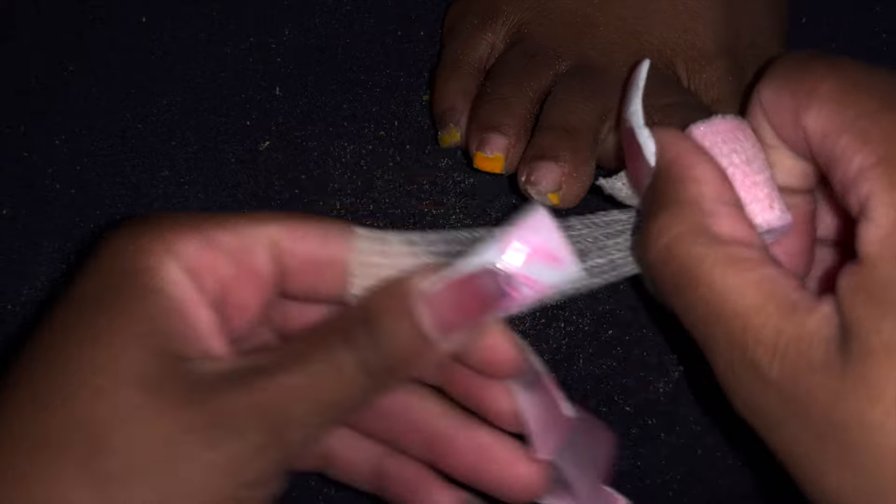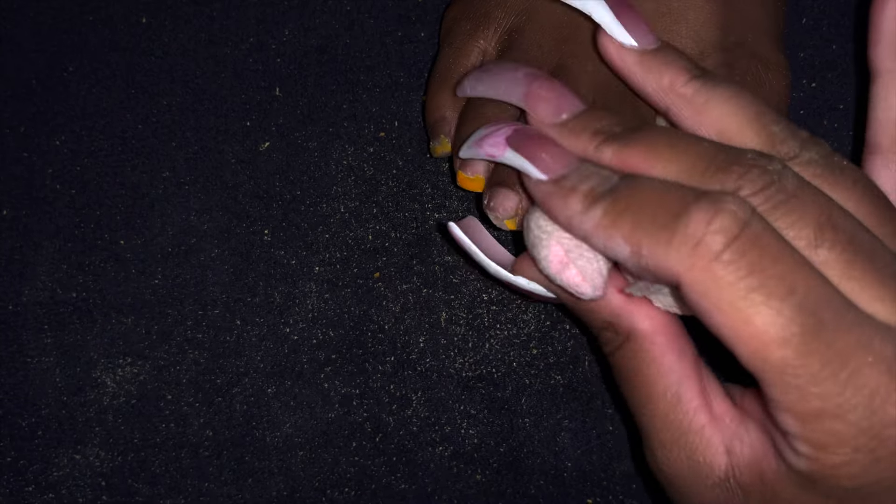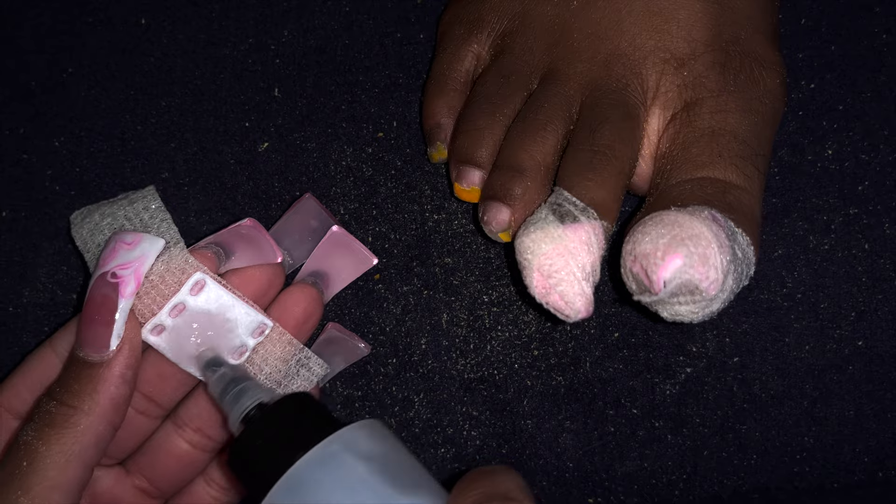I get these little bandage wrap things at my local nail supply — you might also be able to find them on Amazon; just Google 'soak off nail wrap.' Just know that I've gotten my time down to an hour for toes and an hour for hands, as long as it's my own work. If it's not my work, then it's about an hour and a half for toes and two hours for hands.